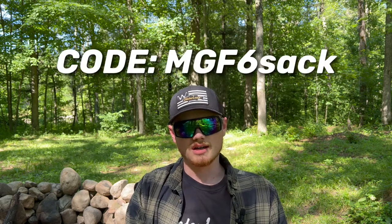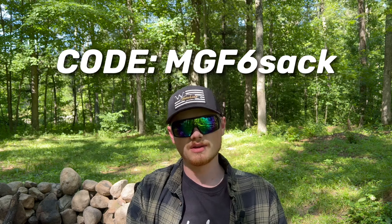All right everybody, I hope you enjoyed this video. If you do sign up for the six sack, let me know — that would be super awesome. Don't forget to use code MGF6SACK and save $10 off your first month. If you liked this video, please leave a like, hit that subscribe button if you haven't already, and leave a comment — I want to hear from you guys. I'll see you next time on the water, and don't forget to fish till you drop!